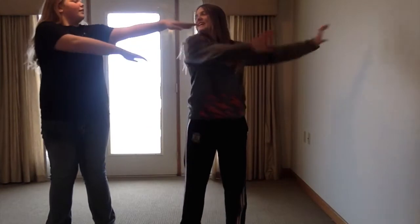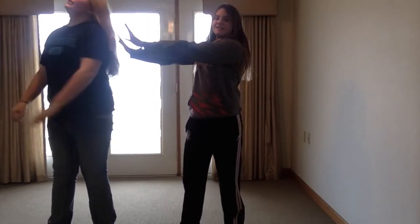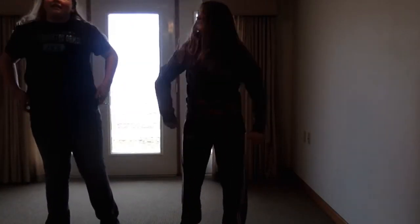We're going to stretch to the right, stretch to the right. Now we're going to stretch to the left. Now we're going to stretch up, and now we're going to stretch it down. Ok, great. Now let's do it all again.